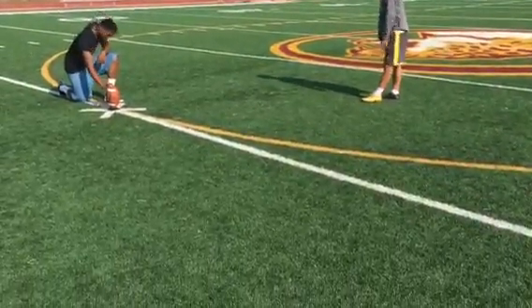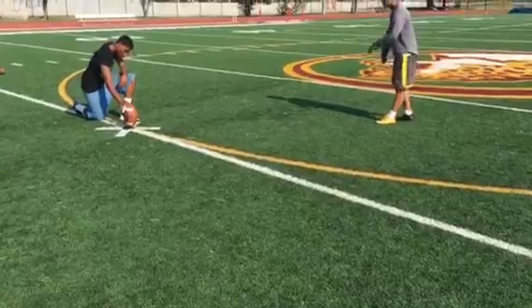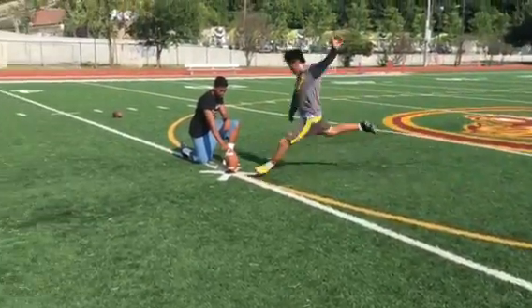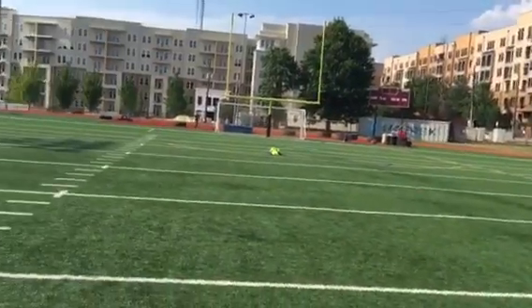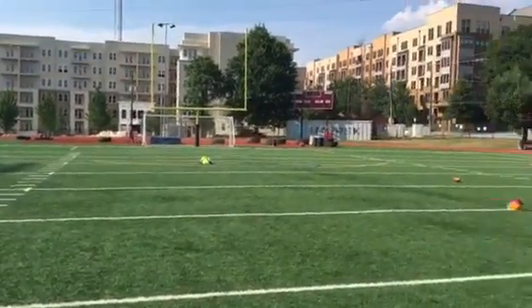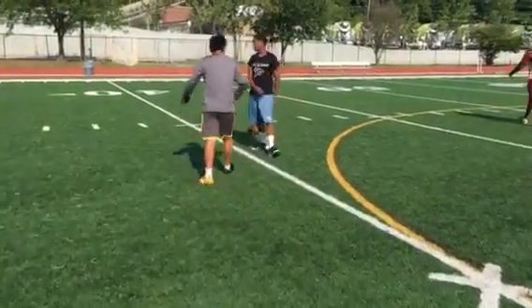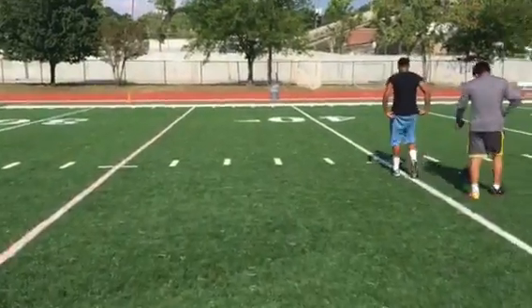Hey, move the ball back a little bit. Tilt it a little bit here. Oh! What do you think? Look good around. I guess it was just off.